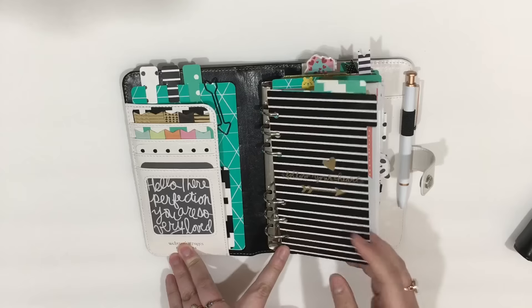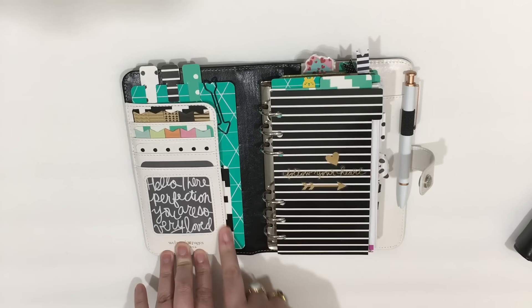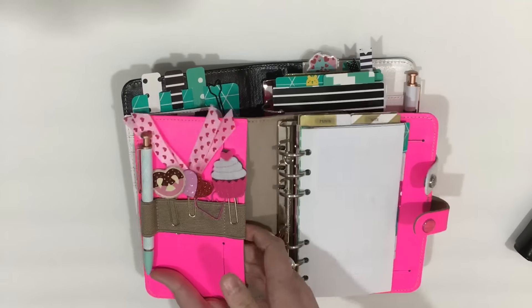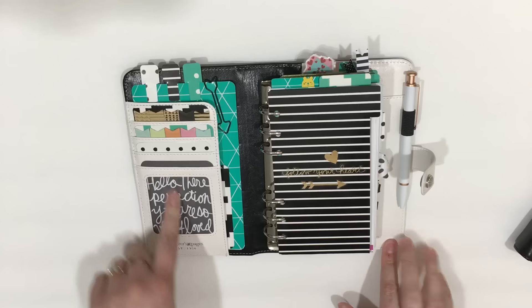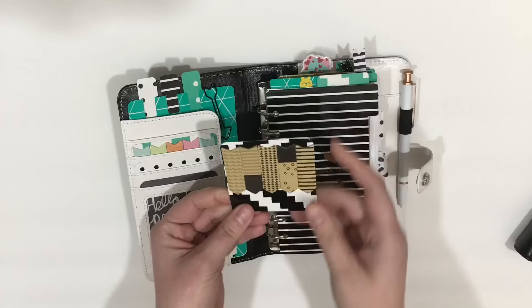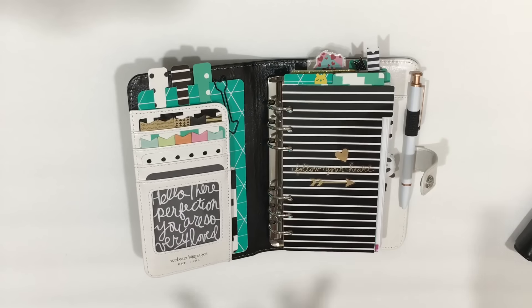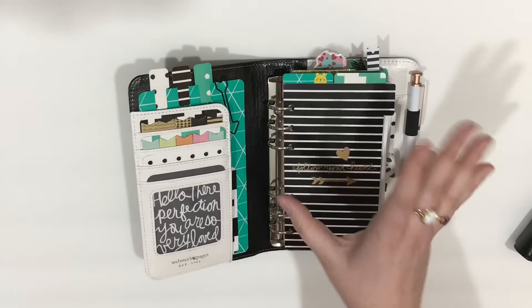So this is the inside here. I use some Target dollar spot file folders to make my dividers. This has a secretarial pocket — the Webster's Pages planner does — and I like to tuck something behind to add a little bit of color. There are more pockets here than in the Filofax Original. I mainly put a lot of paper clips on these because the pockets really aren't that functional. You get three pockets and then a fourth pocket with a plastic window. I have a Project Life card from the Beautiful Mess collection. The theme for this is black, white, and green.